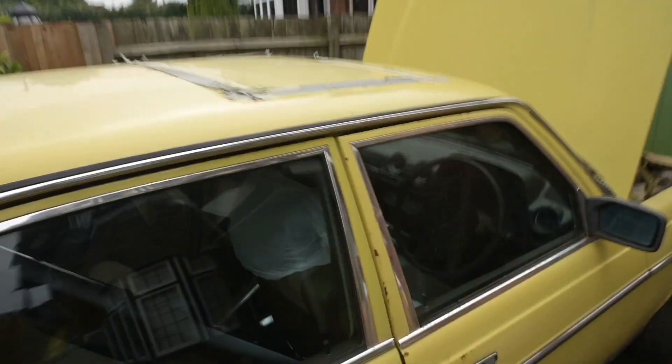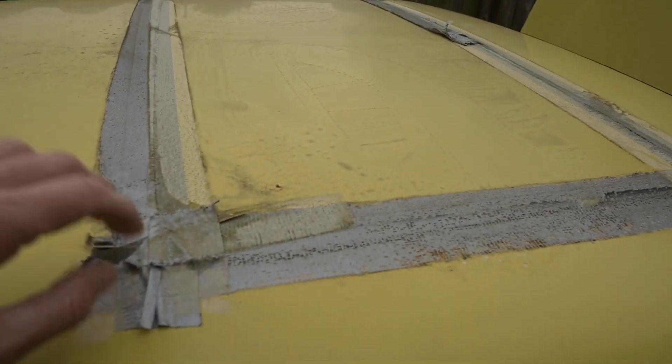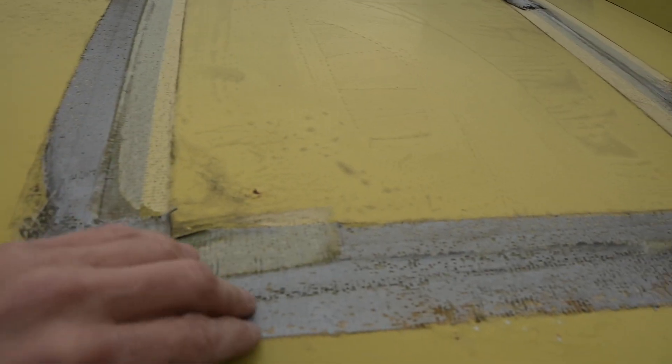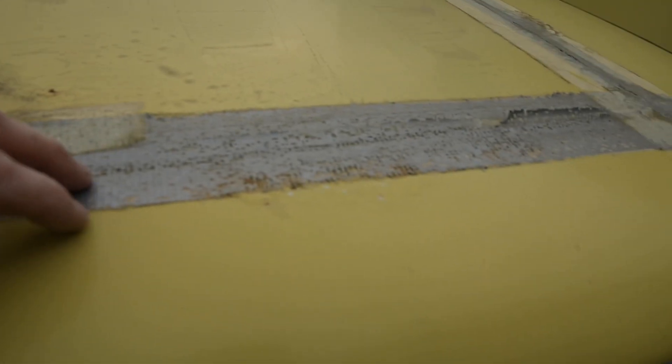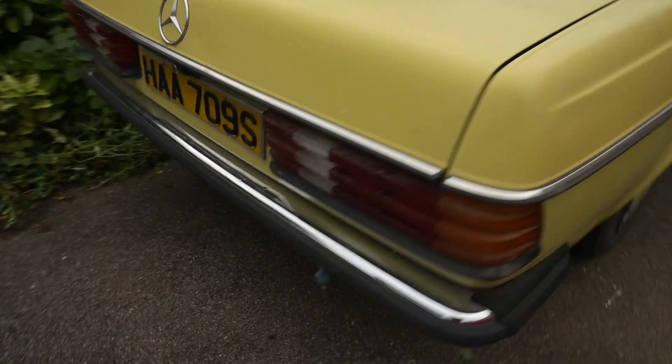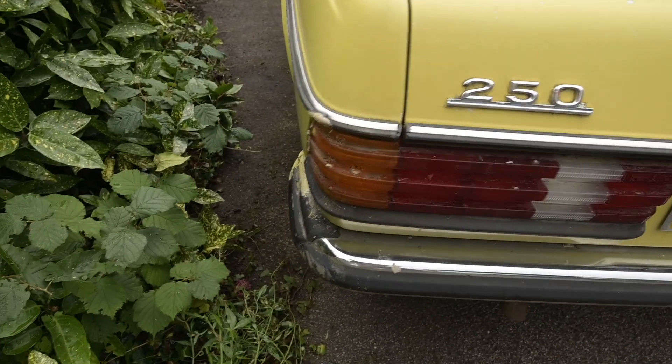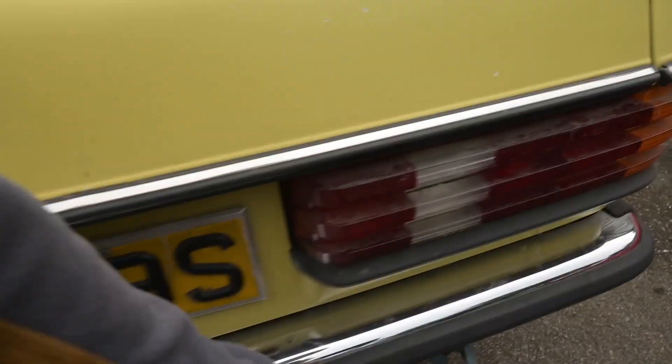This is something I don't have a problem with on my car, but this one does - someone's gaffer-taped the sunroof shut. I'm not sure how waterproof gaffer tape is at this stage. The back bumper is good - that's like £140 right there. That was something I was going to steal because mine's weirdly bent. Let's get the key and check the boot.